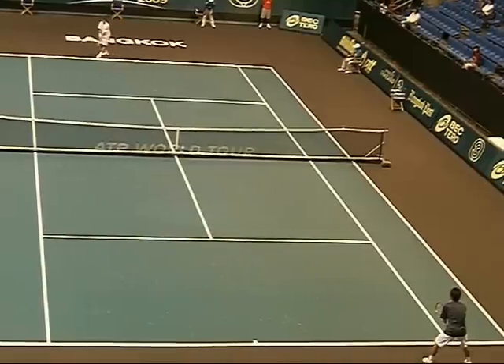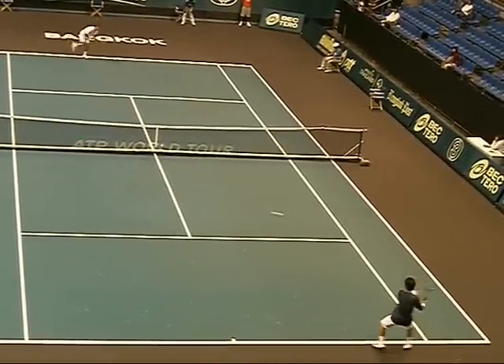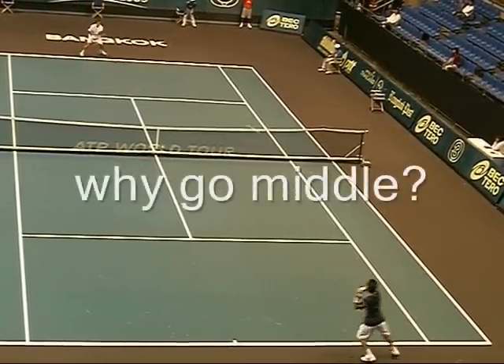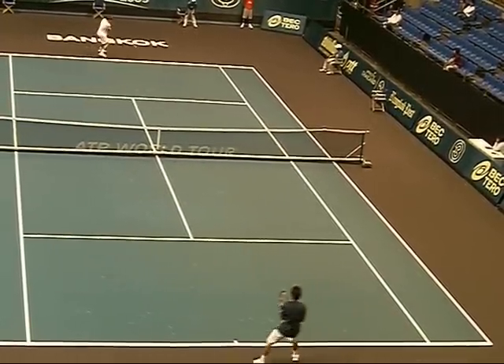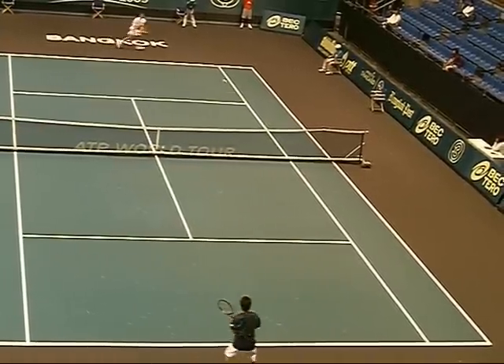We're going to go through some down-the-line rules and establishing the forehand. This guy in the black always returns to the middle of the court, and this guy in the white always hits right back to him. I don't like the return, and I don't like the second shot here. This second shot gives the offense back to the guy in the black shirt, who then takes the ball to the corner and shifts the court.